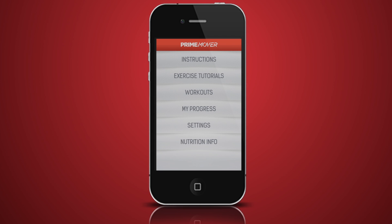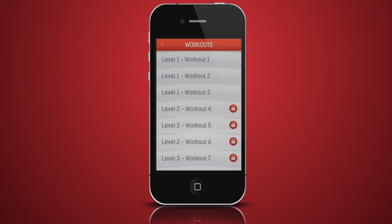When you click on the workouts option on the main menu, you will be taken to workouts available to you. To unlock the level two and three workouts, you must get 100% on all of the previous level workouts.